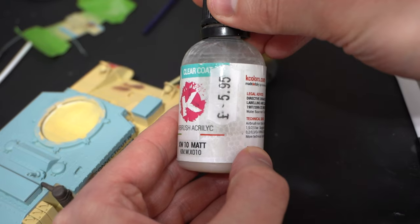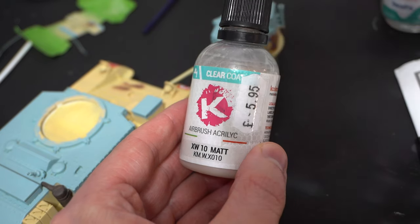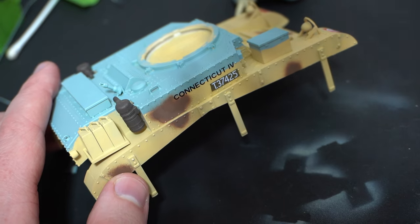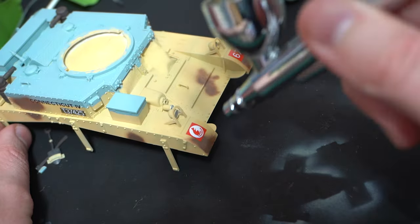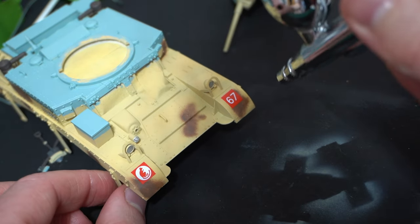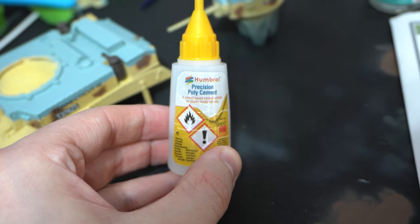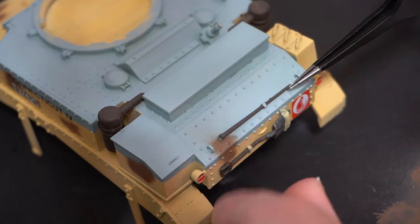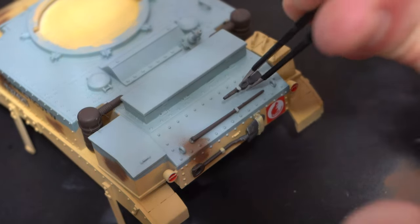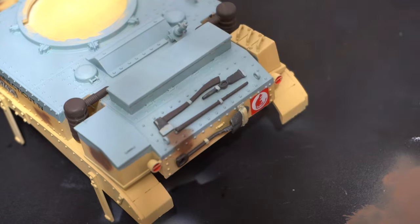Once they were all in place, a little bit more decal fix was brushed carefully over the top to further soften them down and settle them into the surface of the plastic. When they had cured, this XW10 K Colors Matte Varnish was loaded into the airbrush and sprayed over the transfers to settle down the gloss from earlier and give a uniform finish, whilst also protecting them from any weathering. Some Humbrol Precision Poly was then used to carefully glue on all of the tools which have been painted off the model.